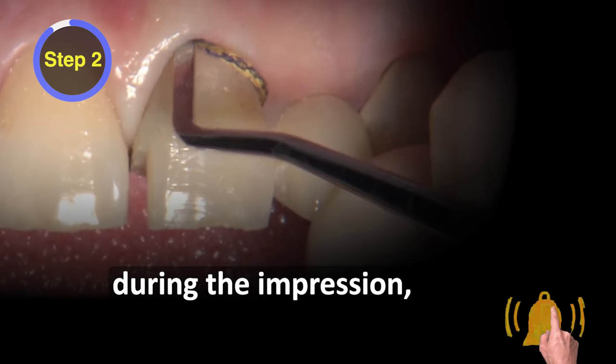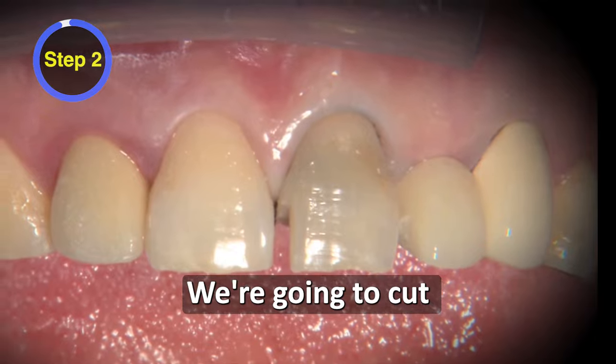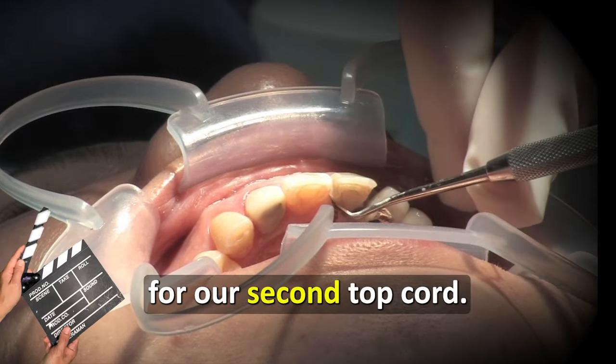This cord is gonna be in place during the impression and during the fabrication of the temporary. We're gonna cut the two ends of it on the lingual so they get packed flush — they're not gonna overlap each other. We want to leave room in the sulcus for our second top cord.